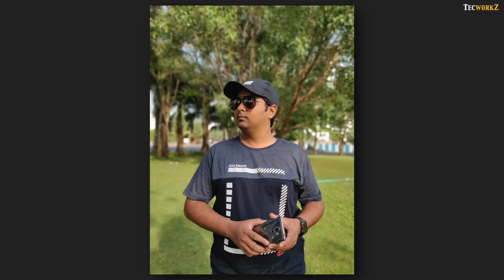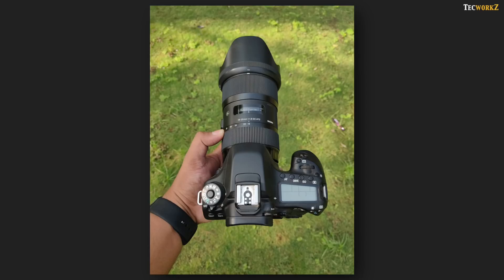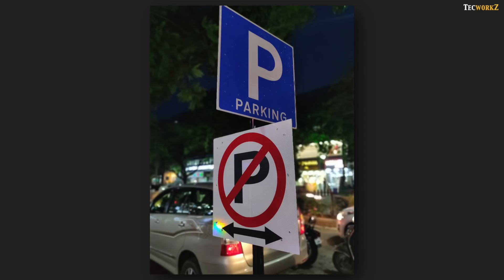Coming to the portrait shots, this is where the secondary camera is put to use. Both cameras combine the information they have gathered, and the software algorithm tries its best to accurately differentiate the subject and blur the background. Just like any other smartphone, it's not perfect at detecting edges while shooting portrait shots, but it does a really good job. I love taking portrait shots of objects, and the OnePlus 6 has really impressed me. One image of flowers with very complex edges shows all the flowers kept in focus while everything around is accurately blurred. Another portrait of a bike engine — tapped to focus — shows everything not in the plane of focus gradually blurred out. Thanks to the wide aperture on both lenses, you can take good portrait shots in lower light too.